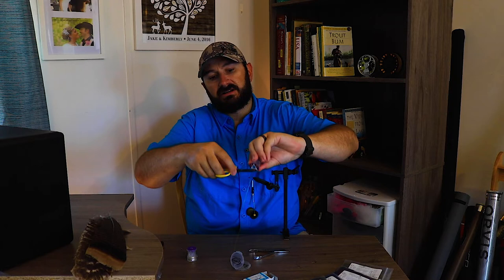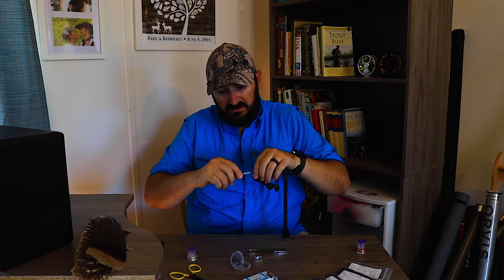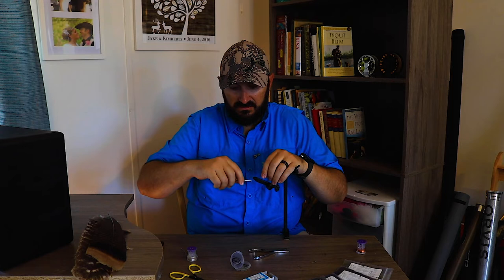Next we're gonna take a medium copper wire and cut a length of this off — cut a length that you think you're gonna get quite a few flies off of, so you don't have to keep doing that. We're just gonna tie that in to the hook shank right at the end of it, then wrap it back all the way to the bend of that hook. You want your thread to start out at the bend of the hook.